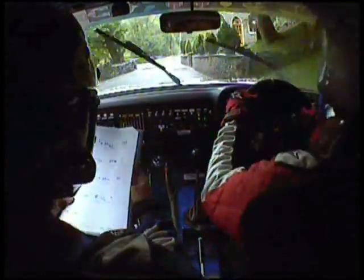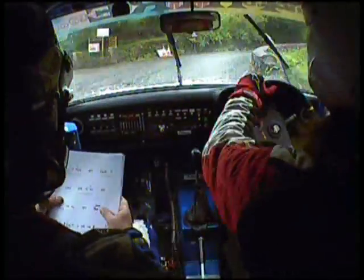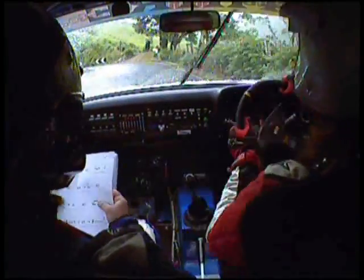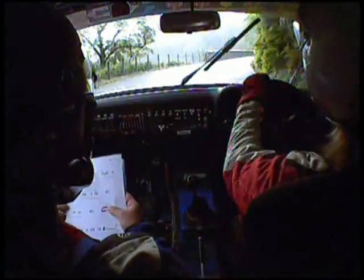50, and 1 right, 40, and 1 right, 40, 6 left over crest, and tight hairpin left, 40, tight hairpin right.